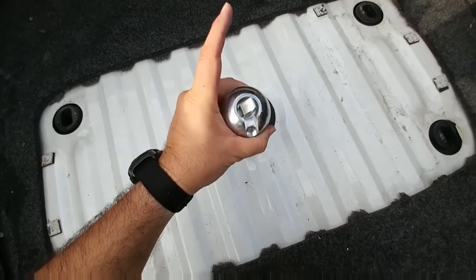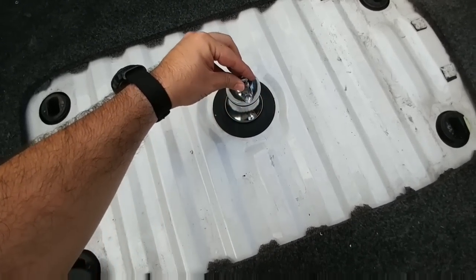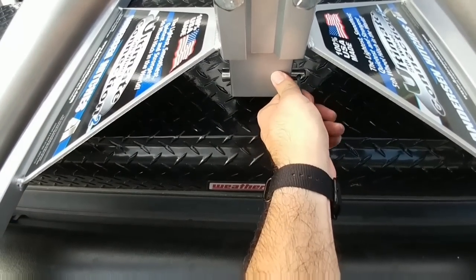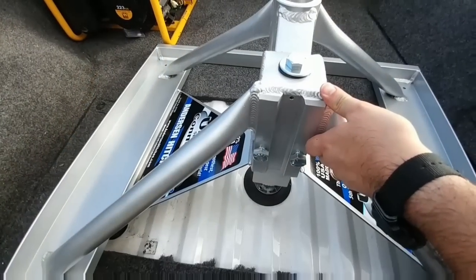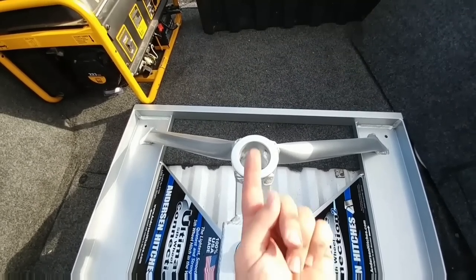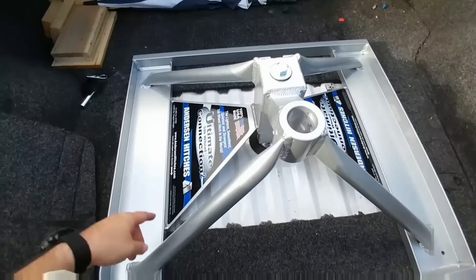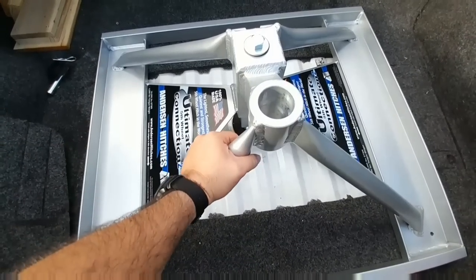To put the gooseball in, you simply take the little top lever, flip it up, and turn it to the side. Drop it down, turn it back, flat, and it's now locked in and secure. On the Anderson hitch, I just have to remove this pin right here. I'm simply going to lower this onto the gooseball with the hitch ball facing the tailgate — it tells you right here. Once it's on the gooseball, you want to line it up to the ridges on the bed as close as possible to make sure it's as straight as possible.